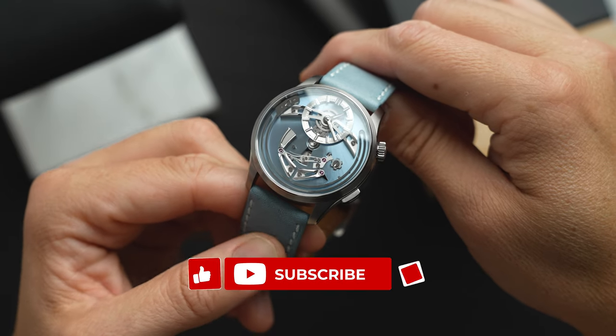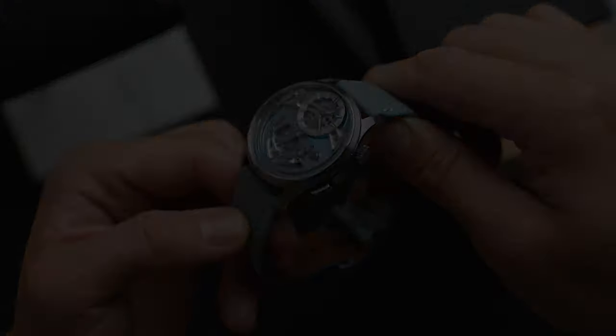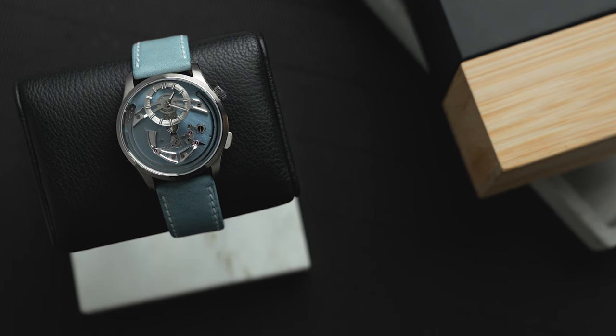The watch comes on a matching leather strap with quick-release pins for easy changing. If this were mine I'd probably find a couple of thinner Saffiano straps with some good taper. Yes, I did try it on a NATO.